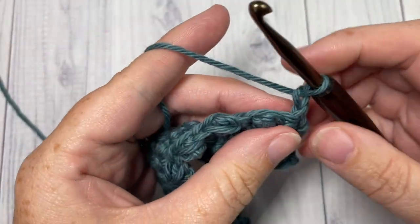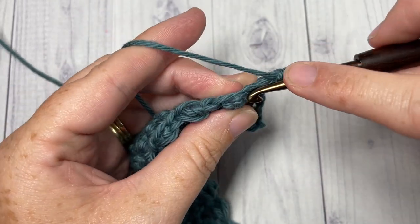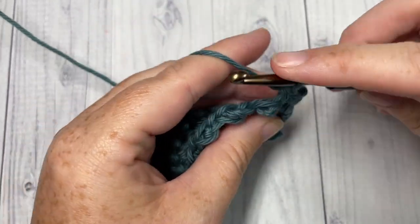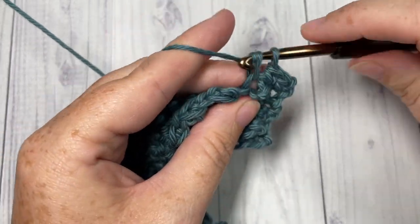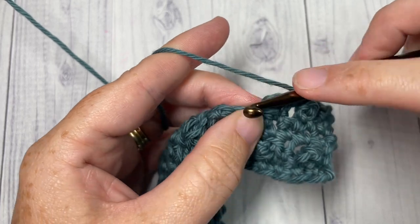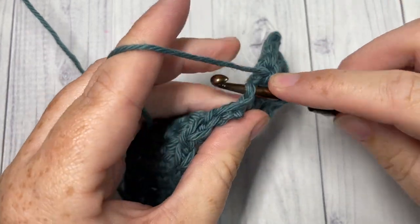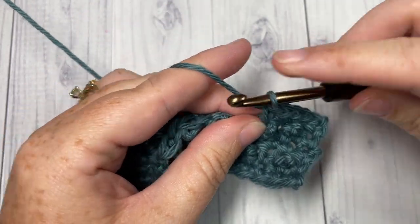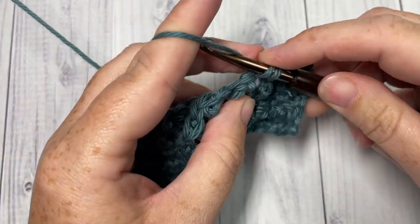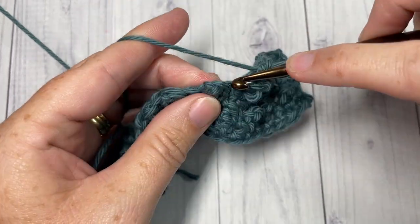For Row 5, simply single crochet into each stitch all the way across. And that's all there is to the repeat of this pattern. From here on, you're going to repeat Rows 2, 3, 4, and 5 for as long as you'd like. Fasten off and weave in your ends — that's all there is to working the sand stitch.